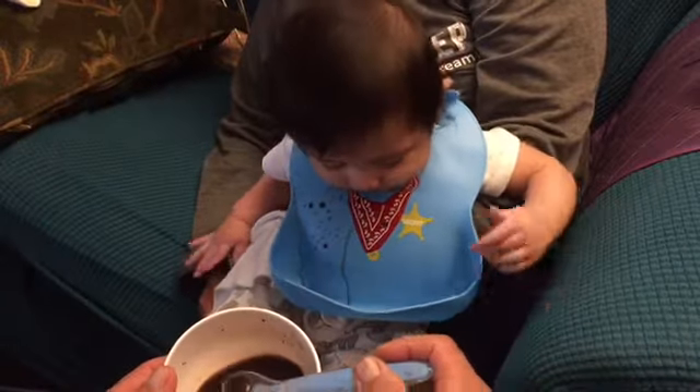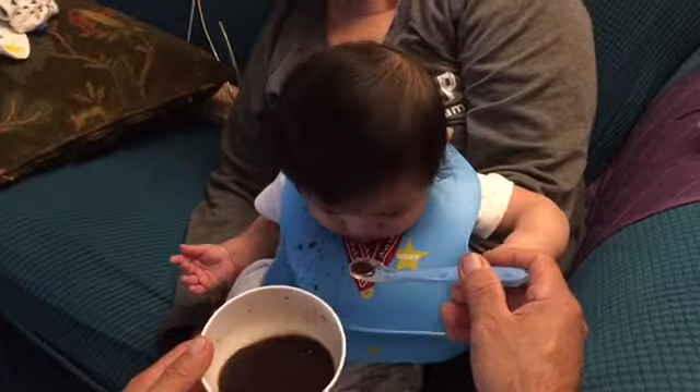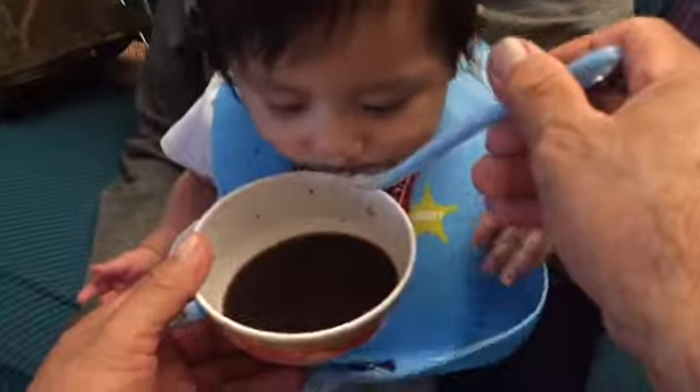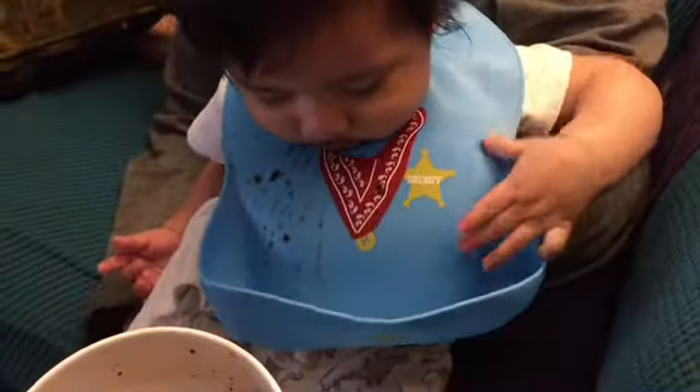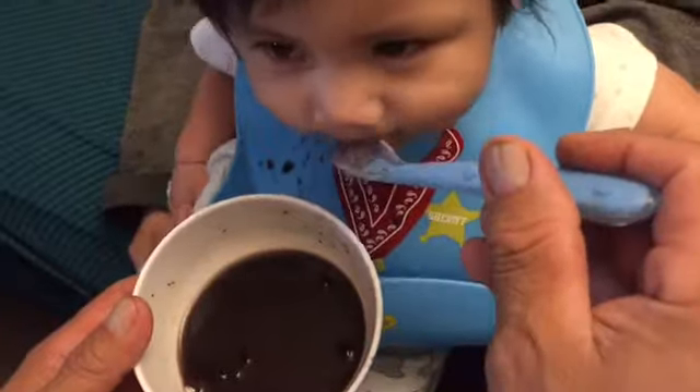Yee-haw! This is Rosie's Reviews and today I'm going to be reviewing these baby bibs food catcher. These bibs have saved my life. They have saved me from having to change the onesie on baby Joshua.